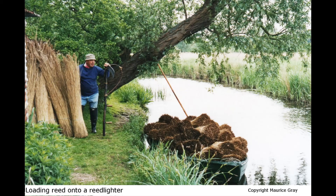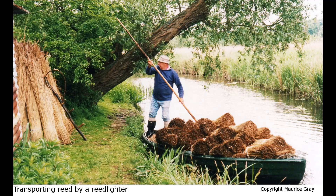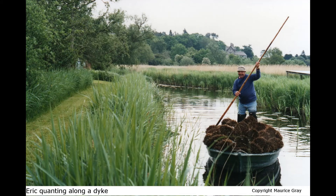If you cut reed every year — what we call single whale — you cut away a lot of the swallowtail chrysalis. But if you leave it two years, which the old boys call double whale, you will protect that chrysalis that hangs on the reed and it'll give it a chance to hatch. That's why we get an abundance of swallowtails at Howe Hill at the moment.